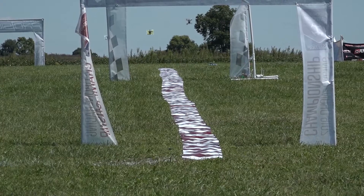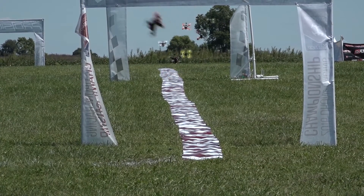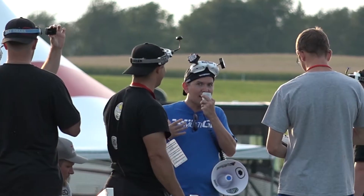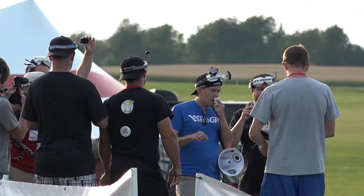Hi everybody, Matt Ruddick here with you again from the Academy of Model Aeronautics. Today we're going to be talking about one of the fastest growing aspects of the hobby, FPV drone racing. Chances are you know somebody who's flown one of these FPV drones, or maybe you even want to try one yourself. Today I'm going to give you my top five tips on building your very first racing drone.